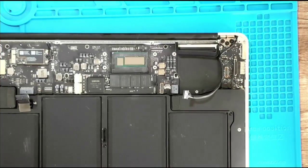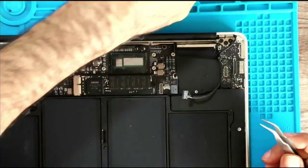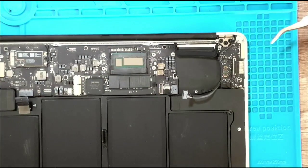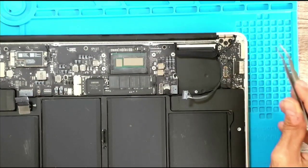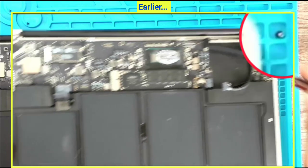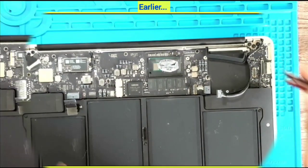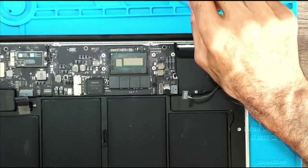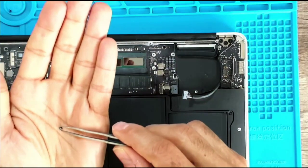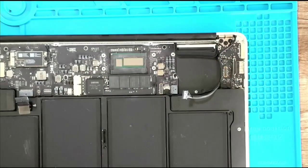Those of you with keen eyes would have noticed there was a screw right here that went missing. I spent 10 minutes looking for it and couldn't find it. Finally it dawned on me to check the video, and I noticed that the MagSafe connector — because it's magnetic — had sucked it in. I was able to recover it. I'm glad I was recording; otherwise this tiny screw would have been lost.